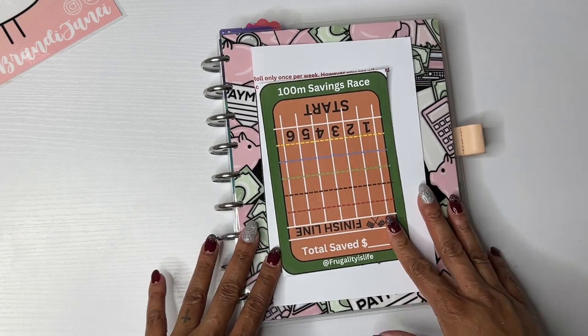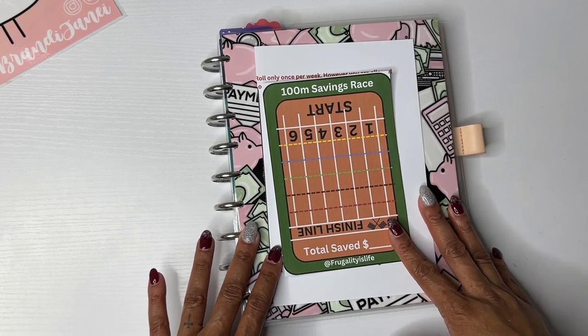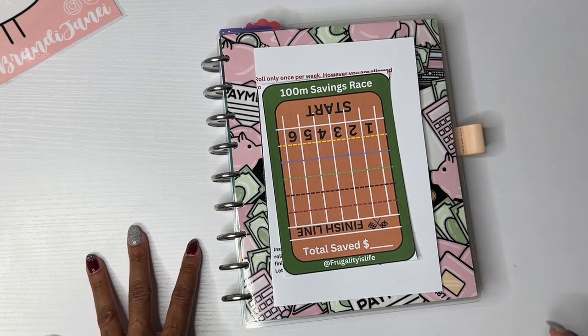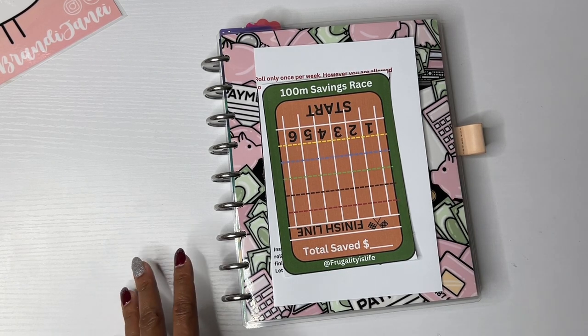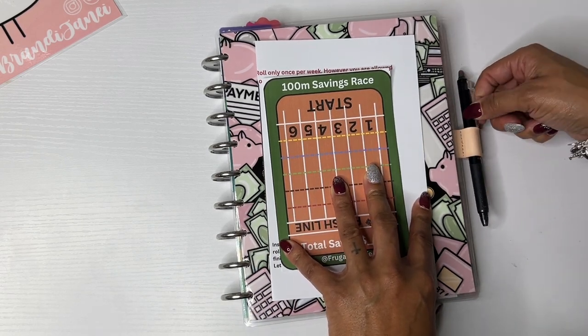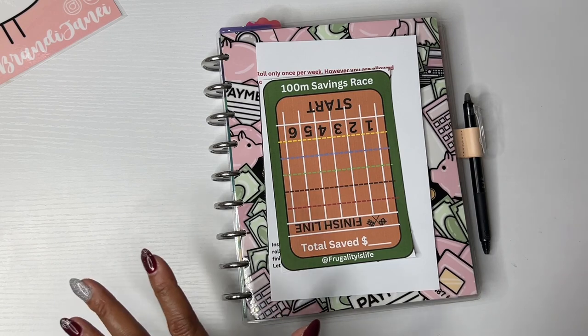So I already set up February in my budget planner. I used to do this on camera, but then realized it takes a freakish amount of time to get it all sorted out. So it's just easier for me to do it off camera, and then I'll just kind of do a flip through so you can see what's going on.